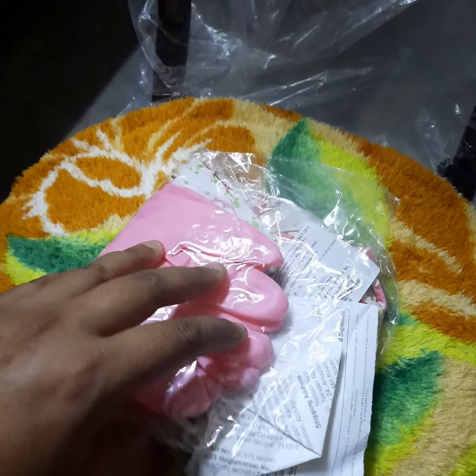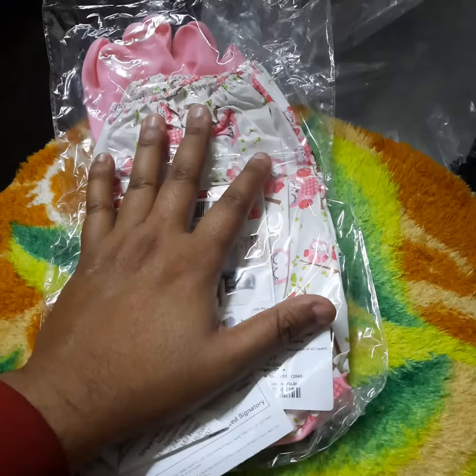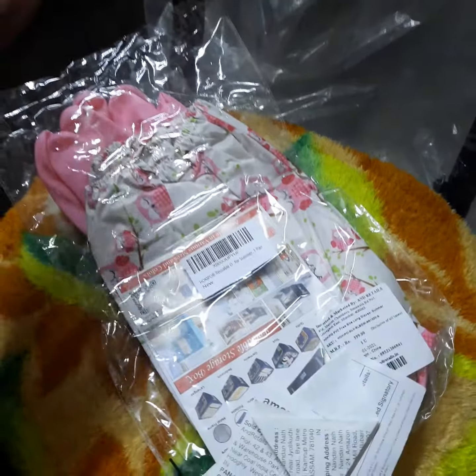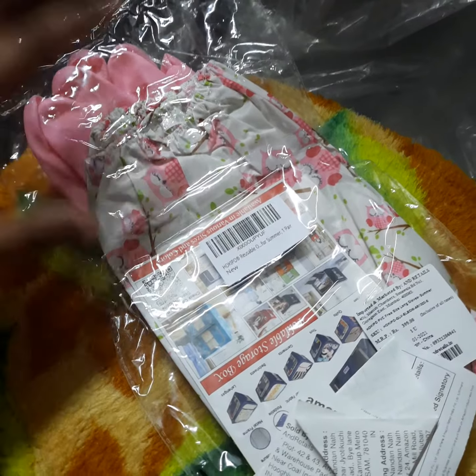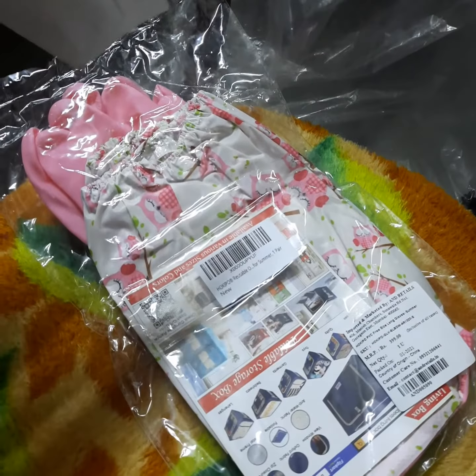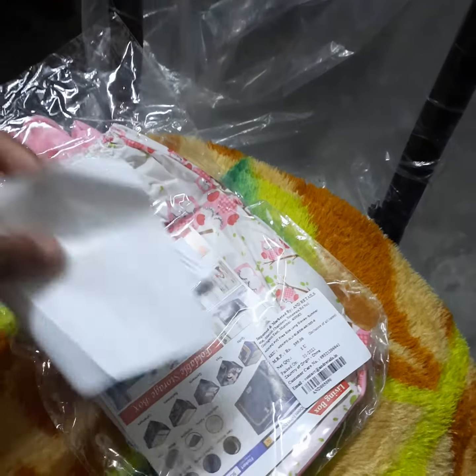Friends, today I'm back with another product from Amazon. I've ordered elbow length gloves. Right after opening the box, it actually has the product inside along with some manuals and an invoice.